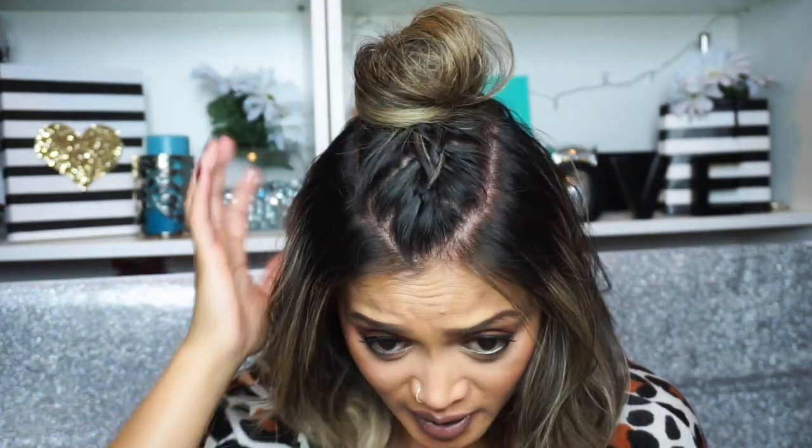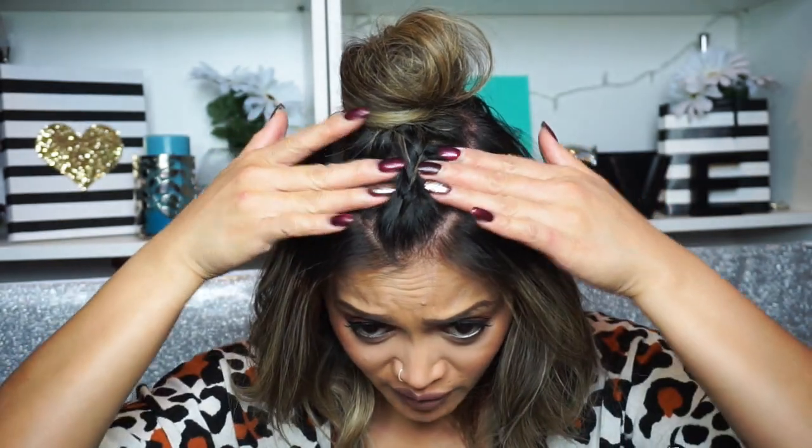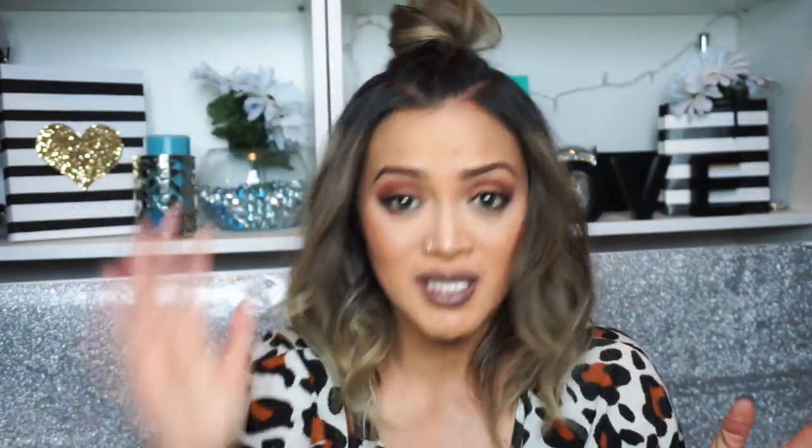There you have the knot and you can kind of see the braid. I mean, it's not the best work, but I still like the whole messy style so it's perfect enough for me. If you want a more defined braid, you can pull it a little bit tighter. I didn't pull it as tight because I like the loose, messy look, so I'm leaving it the way it is.